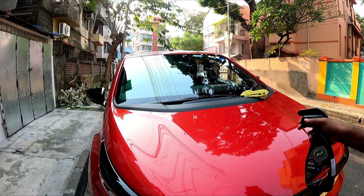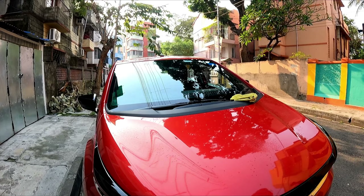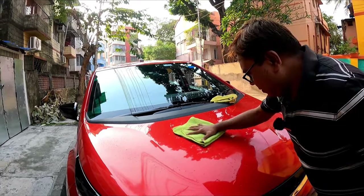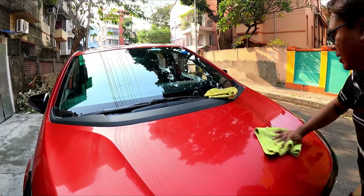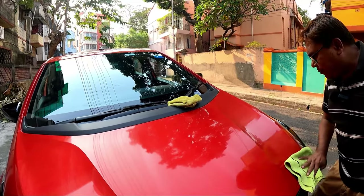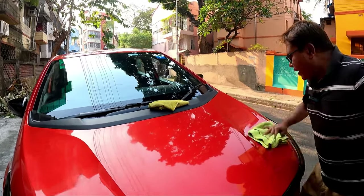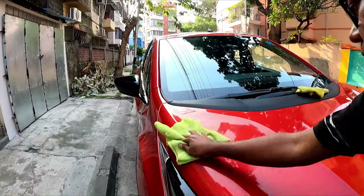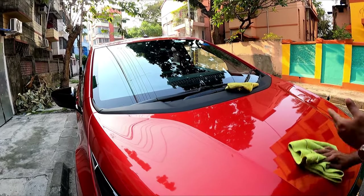Three sprays is more than sufficient for a bonnet of this size. Now I will cover the entire bonnet. Do not apply too much, otherwise it will lead to streaks. A lot of my viewers who have tried this on their own have over-sprayed and that has led to streaks. I will apply it in overlapping strokes — I've done one direction, now I will do it in the overlapping direction.